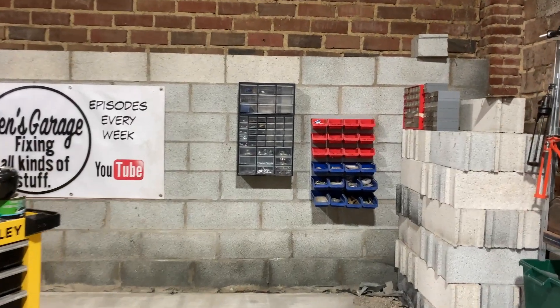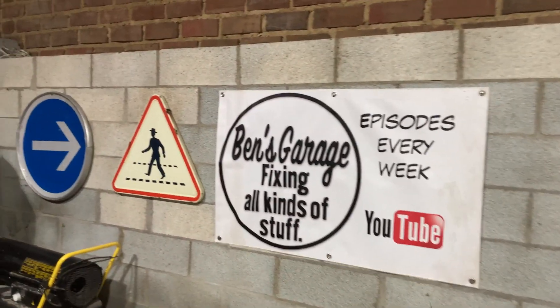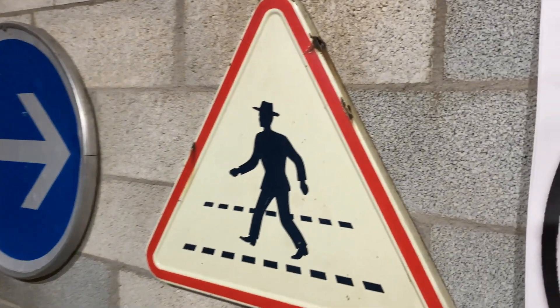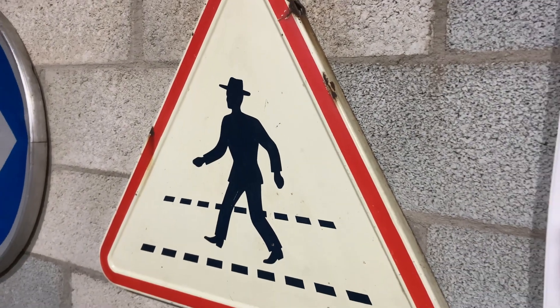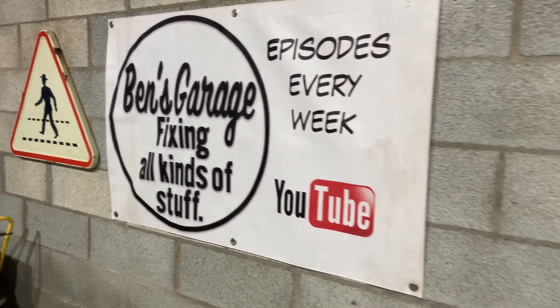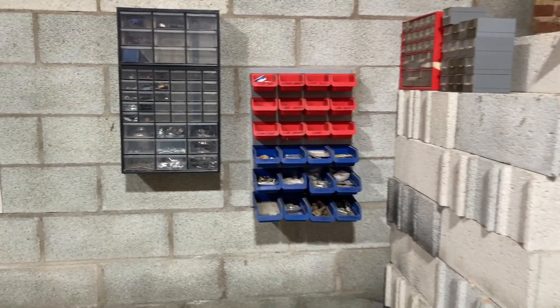I've cleared that back wall and got a couple of signs up — some old vintage road signs. I've not been out pilfering off the roadside. The arrow was down a dead end road where we used to do some work years ago; they'd replaced it and just left that one on the floor, so I thought I'd have that. The bloke crossing the road is a proper vintage French road sign that goes back to the day when people used to wear suits and hats to cross the road.